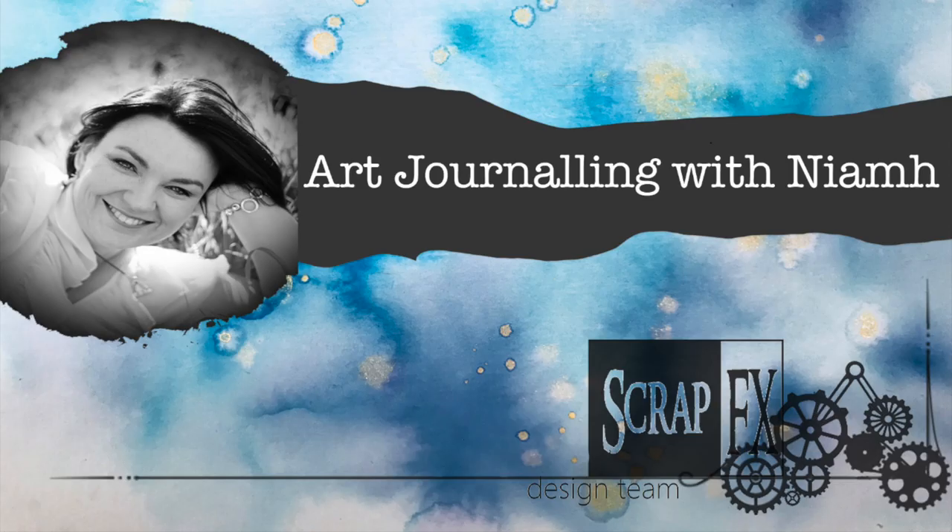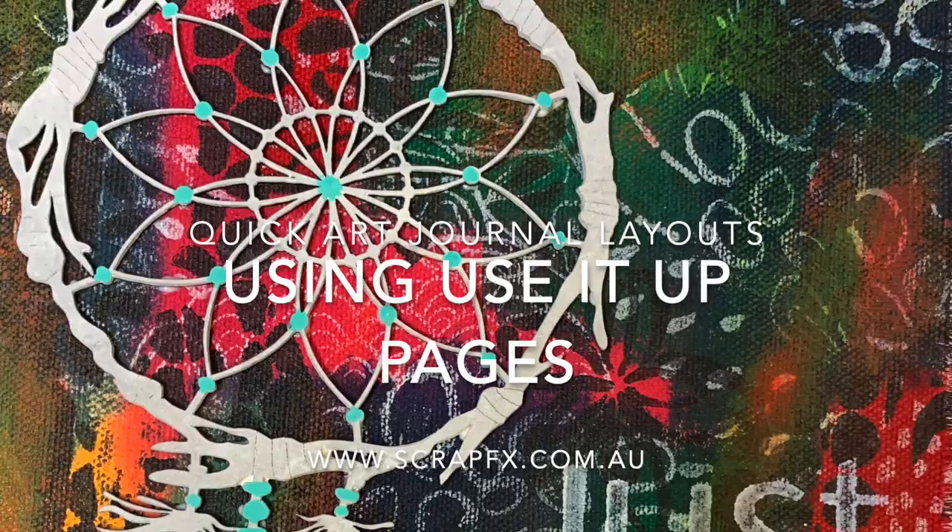Hi, this is Niamh and welcome to my art journaling channel. Today I'm going to be using up two pages in my Dina Wakeley journal and creating two quick art journal pages.